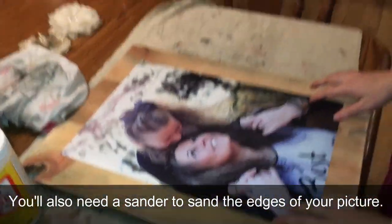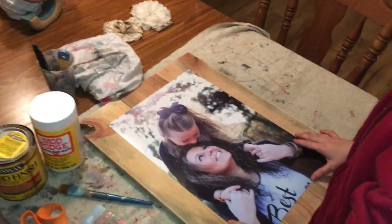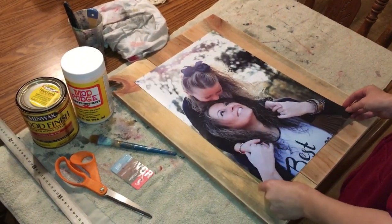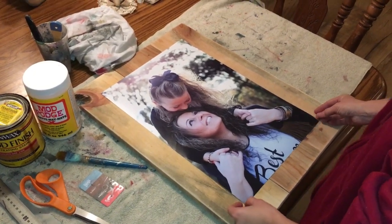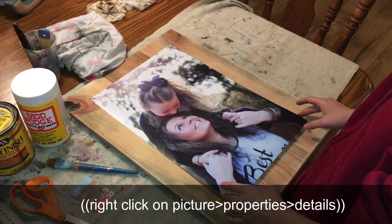I ordered the picture from the Walmart Photo Lab. Anything that's big like this, you need a decent amount of pixels — about 2,000 to 3,000 pixels or 300 dpi. You can check that in your settings on the picture.